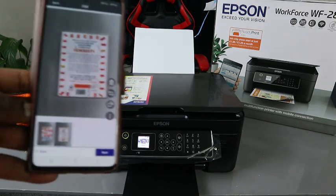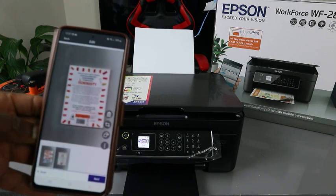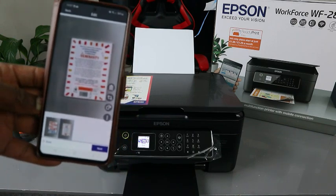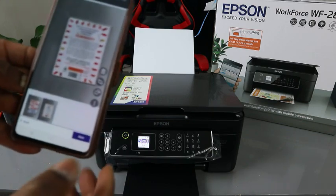The second page is scanning. You can do this continuously depending on how many pages you want to scan — just keep clicking Add for each additional page.